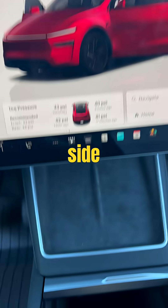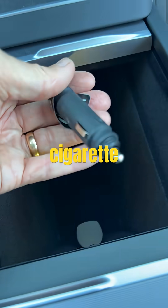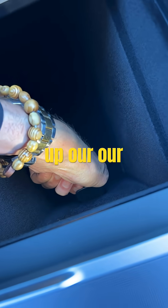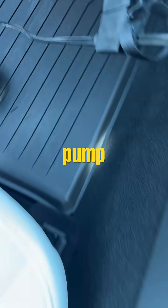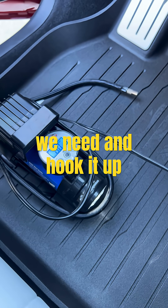To do that, you have a 12-volt cigarette lighter port down here. We're going to push that in to power up our pump, and we'll put in the amount of air we need and hook it up.